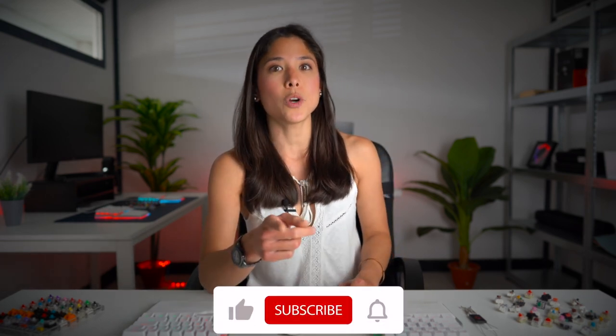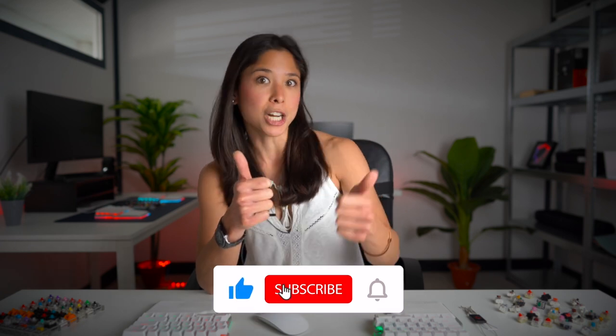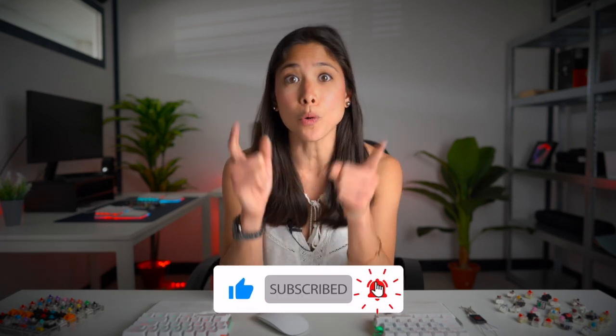So what do you guys think? Would you get a hot swappable keyboard? Do you think it's worth it? Let me know in the comment section below. If you like this video, please give it a like and share it with your friends. Also, don't forget to subscribe to our channel so that I can get a raise. Thanks guys, till the next one. Salamat!